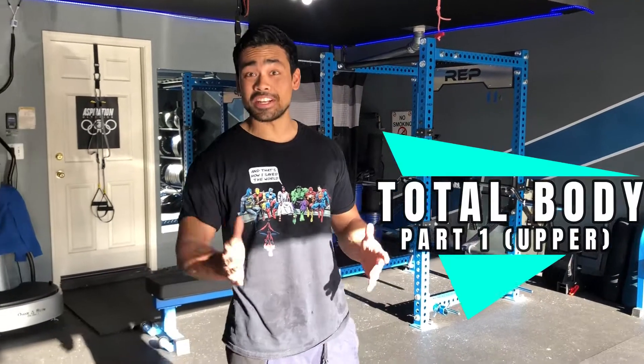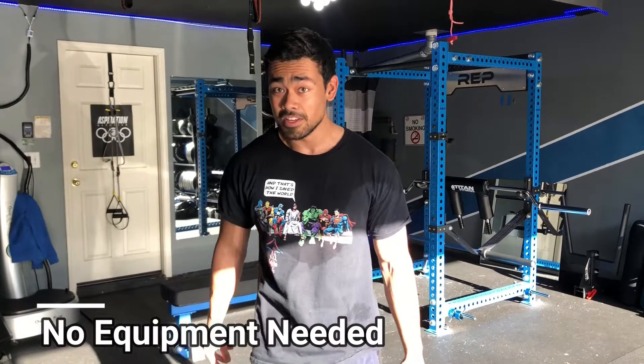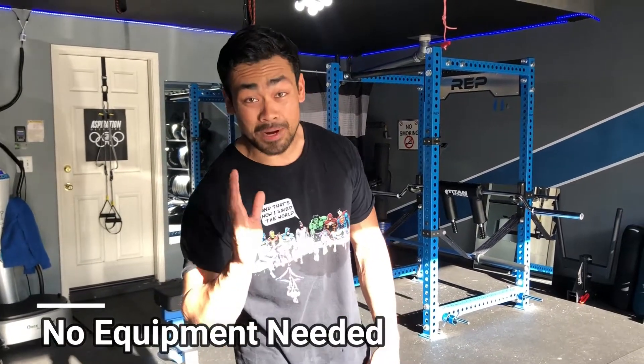Hey, what's going on guys? Today I'm going to be showing you a total body workout that you can actually do at home. A lot of people haven't been wanting to go to gyms recently because of the coronavirus going around, so if you want to stay at home and get a good workout in, we're going to show you a good way to get a pump right here.